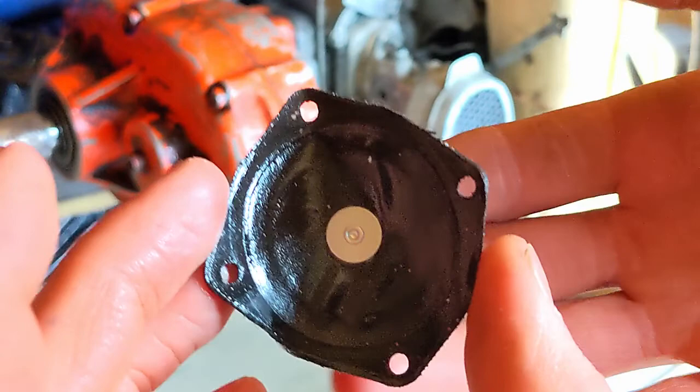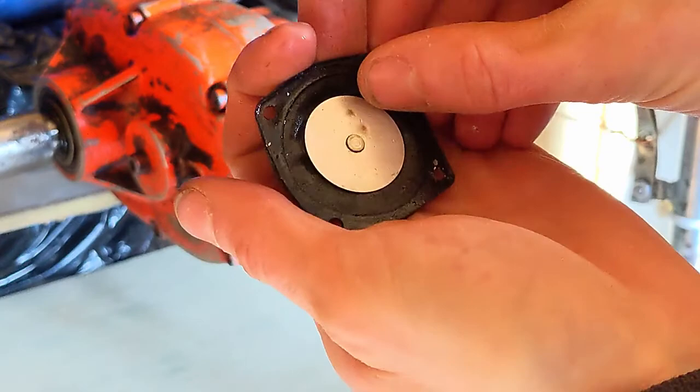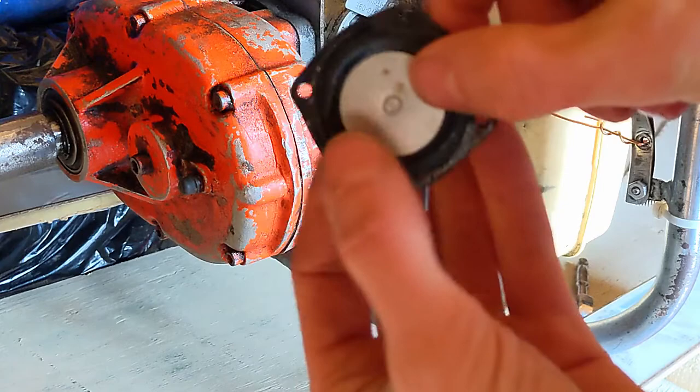The old one holds its shape — it's like a Pringle! That's no good. So just remember what side goes where: there's usually a little gasket that goes on top. It was on the big side, and this was the out part. Just do it the same way and you'll be good to go.